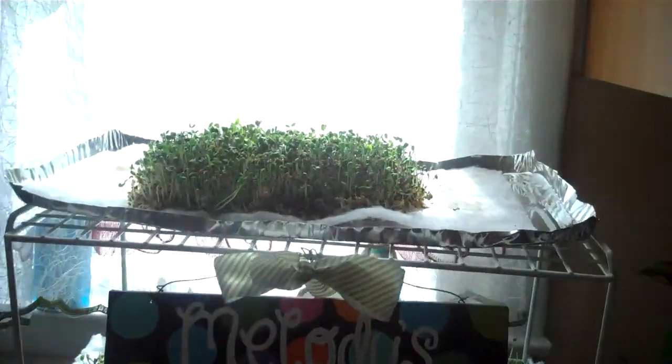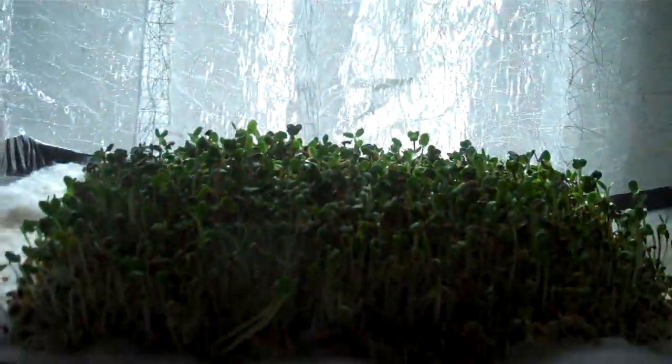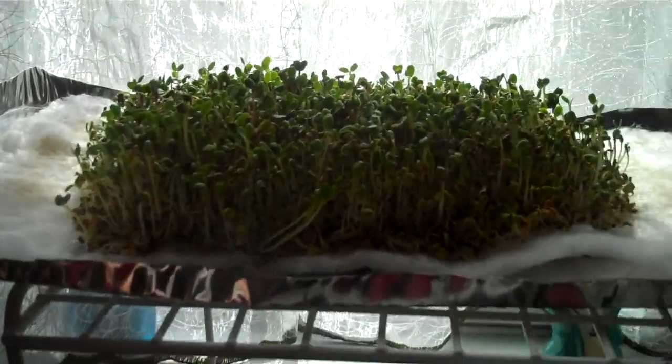These are my sprouts. Under Sprout Lady Melody is my other greens, and this is my sprouts. So I'm growing a nice batch. I don't know if you can see it in the sunshine, but they're coming good.